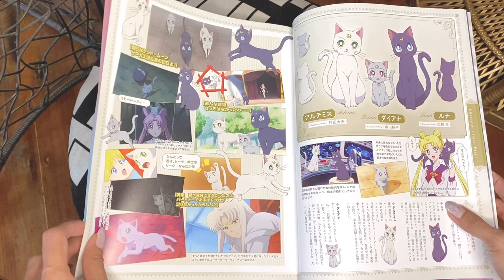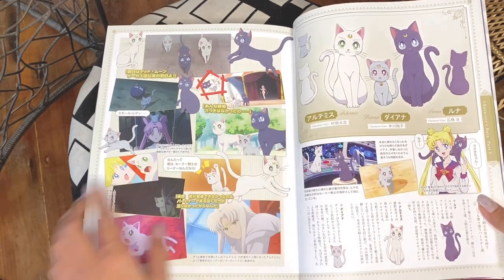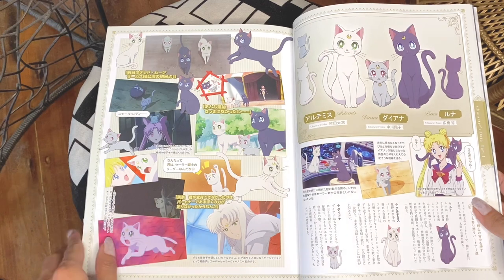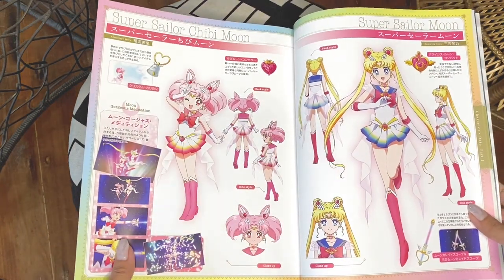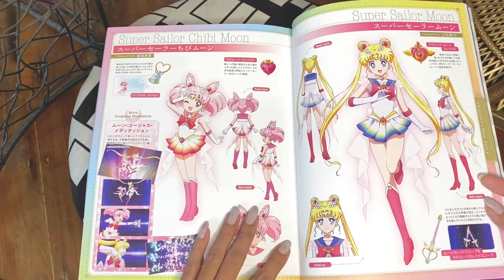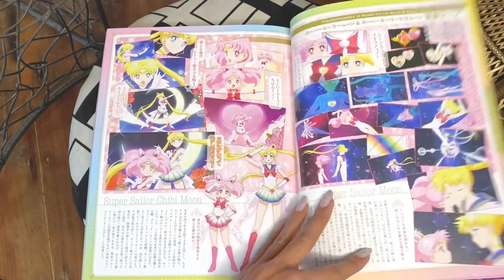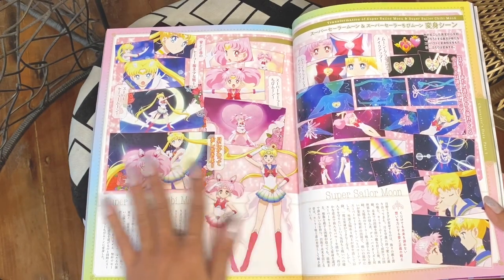Here are the three cats — Luna, Diana, and Artemis. We finally got to see Artemis in human form in the movies. Here's Super Sailor Moon and Super Sailor Chibi Moon. Their Moon Kaleidoscope is a lot more beautiful in the movies than in the original anime from the 90s. And here's the sequence for their transformation.